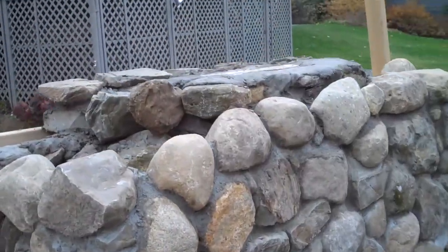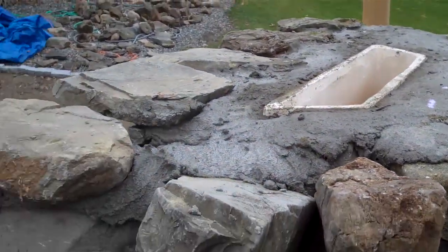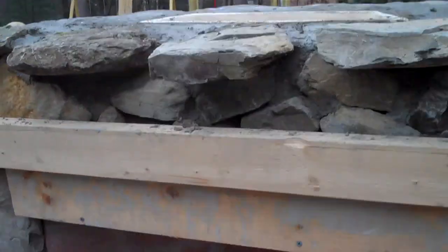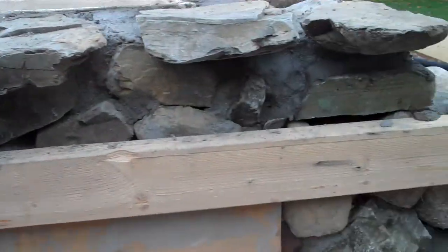Created the flat platform for the smoke chamber, and those decorative mantel stones are all set in — kind of adds an artistic flair to it.